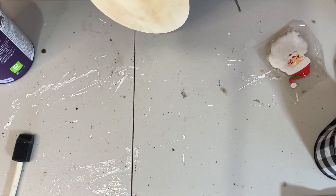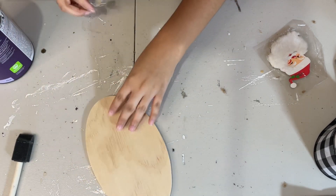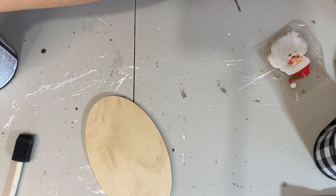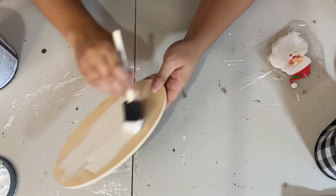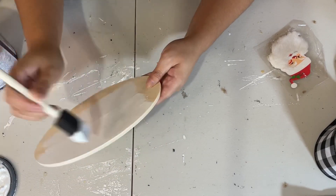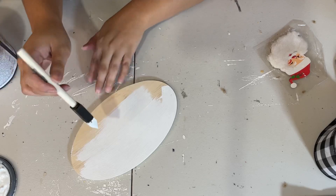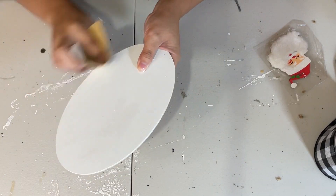Moving on to the last DIY for today — I have here another one of those wood oval signs from Dollar Tree, and I also have one of these cute little Santa ornaments I got from Target Dollar Spot. To start off, I'm going to take some white paint and paint the entire sign. It only took one coat because I am going to distress it afterwards, so I don't really care if it's not full coverage. I'll paint it, let it dry, and then take my sanding paper and sand down all of the edges really well and on top of the sign so it can look worn and distressed.